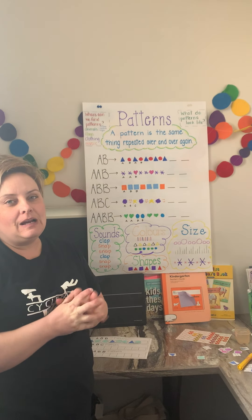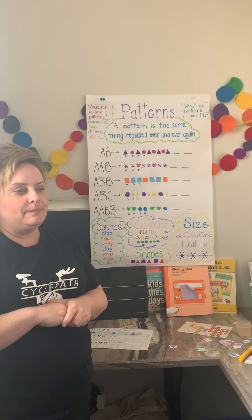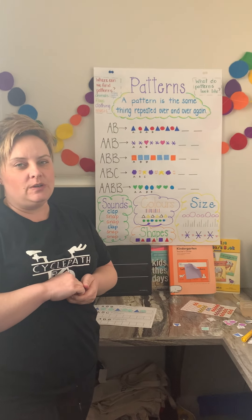Today we are going to talk about our third pattern. So our third one is going to be an ABB pattern, but I first want to review the other two that we've talked about.